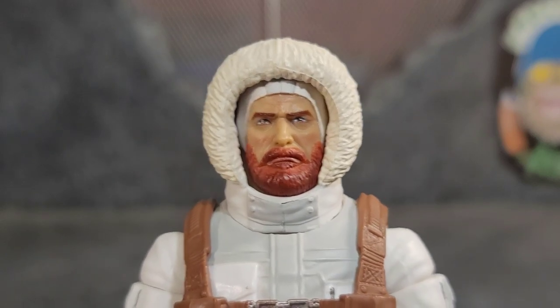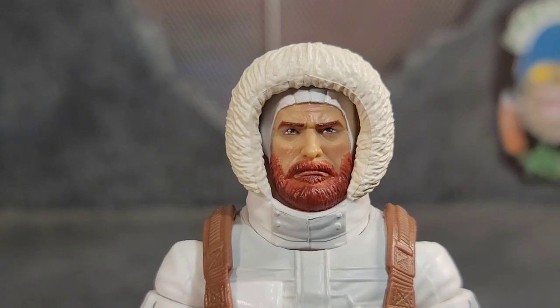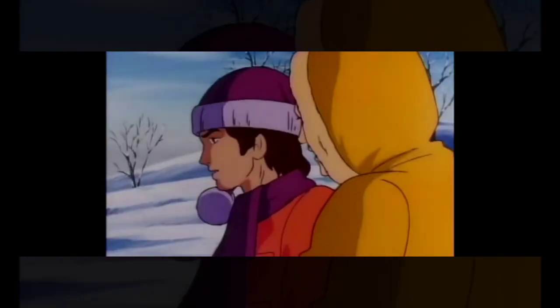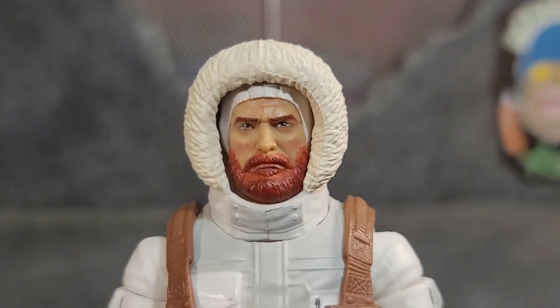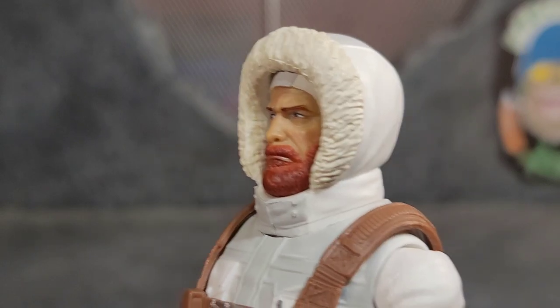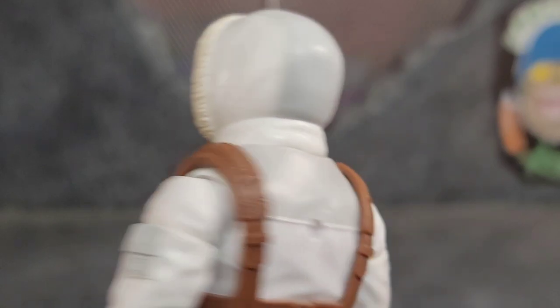The figure with the goggles on reminds me of those funny GI Joe PSA parodies. Those PSAs are just funny as can be — if you haven't checked them out, go ahead and Google 'GI Joe PSA parodies' — they're really funny.